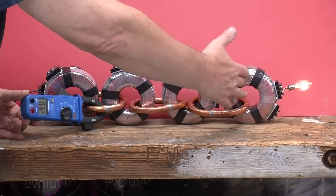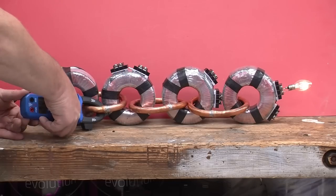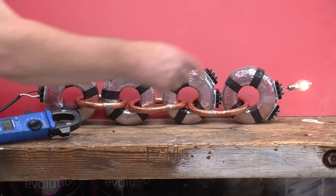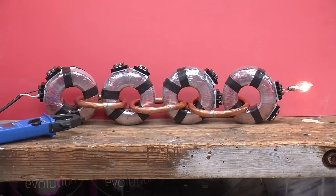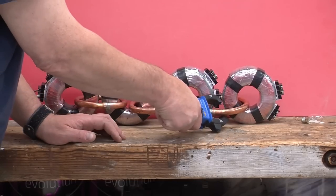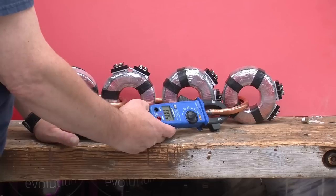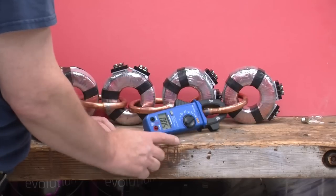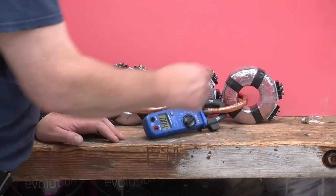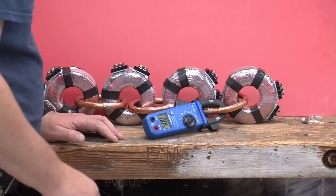How come we're getting more current as we move away from the light bulb and towards the source? Well, maybe the way to investigate that is to remove the light bulb. No more light bulb. Do you think there's any current here? About 5 amps. So what is that 5 amps? Well, that's the magnetizing current that's keeping the magnetic field going in this toroid, even when the toroid is not powering anything else.